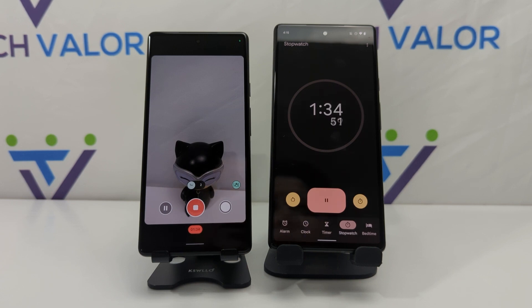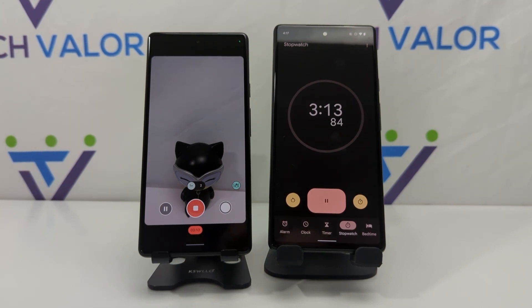Overheating usually happens when phones are outside in the heat, and there have been record heat waves all around the world, so I wanted to do this experiment in a controlled climate. It's about 71 degrees in my house right now and the AC is blowing. I'm hoping the phone doesn't overheat at all, but that is probably naive thinking.